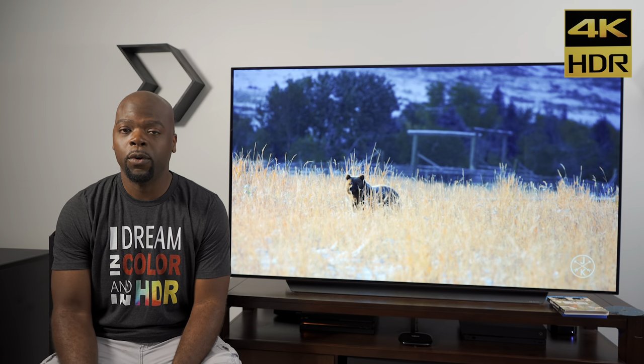I'm in the process of reviewing a 2019 LG C9 4K OLED TV and although the picture quality out of the box is pretty accurate, there are still some changes you can make to make it even better.